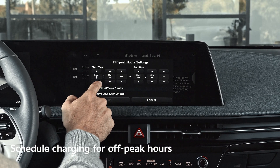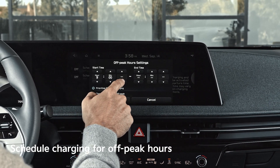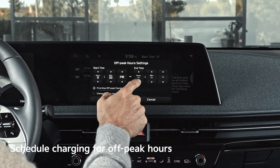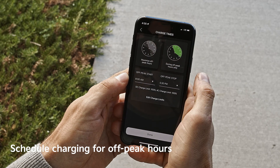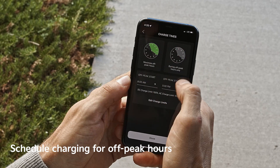Charging at home also allows you to schedule charging for off-peak hours — times when overall electricity usage is lower, like in the middle of the night. Many utility companies offer lower rates for charging during off-peak hours.